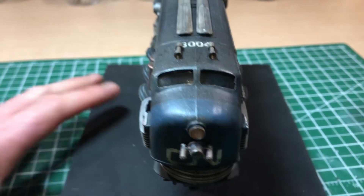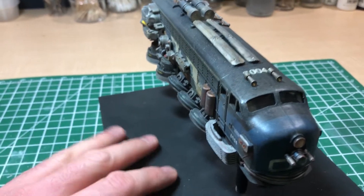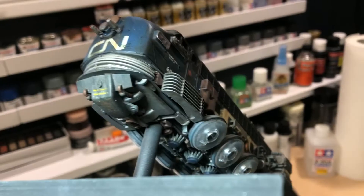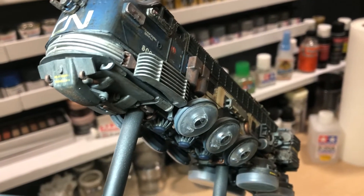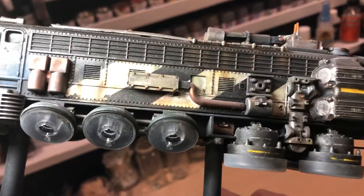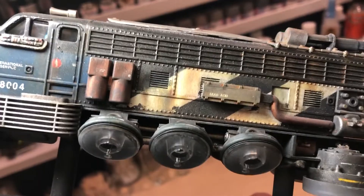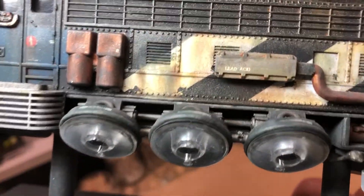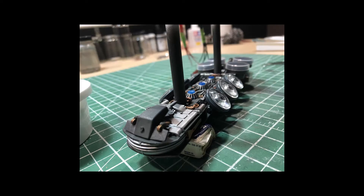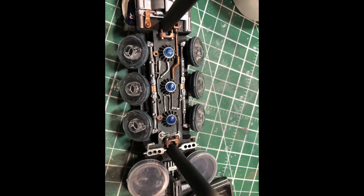There is an underside — let me show you the underside here. I'll try to keep it in the light so you can see it. There is detail inside there.